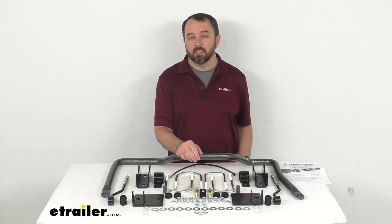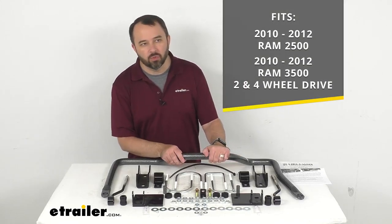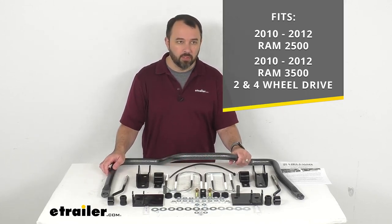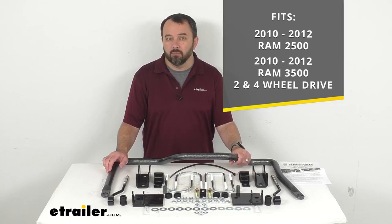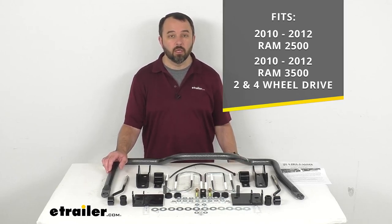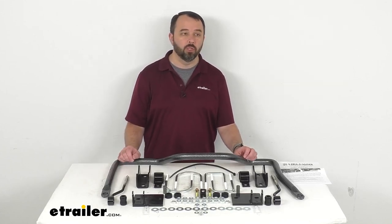This is custom designed to fit your 2010 to 2012 Ram 2500 and 2010 to 2012 Ram 3500, two wheel and four wheel drive. On custom fit items such as this, I do recommend taking advantage of our vehicle fit guide here at eTrailer.com. Simply input the year, make, and model of your vehicle and our fit guide will confirm if this will work for you or if we have something comparable that will work for you.